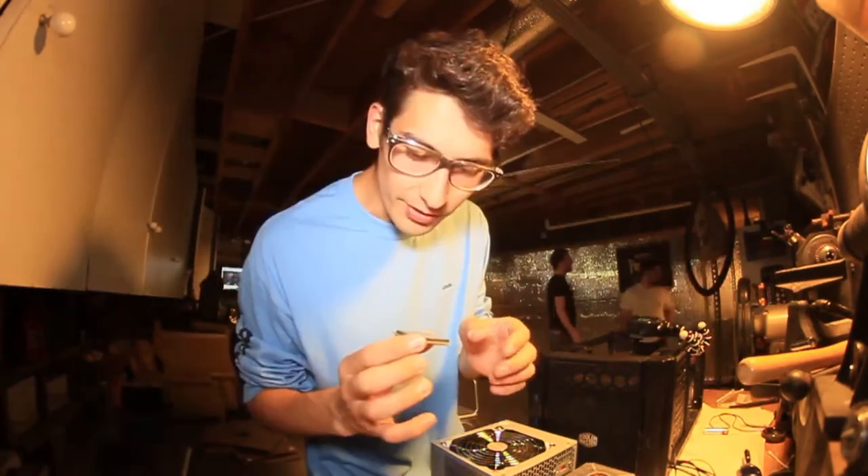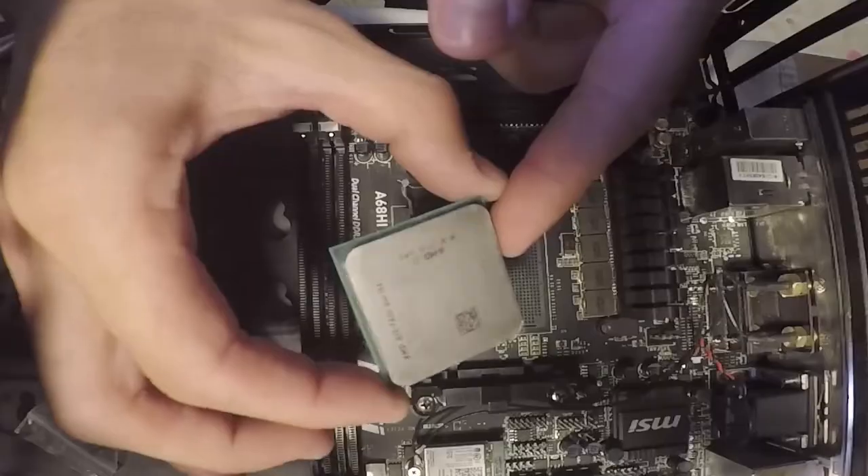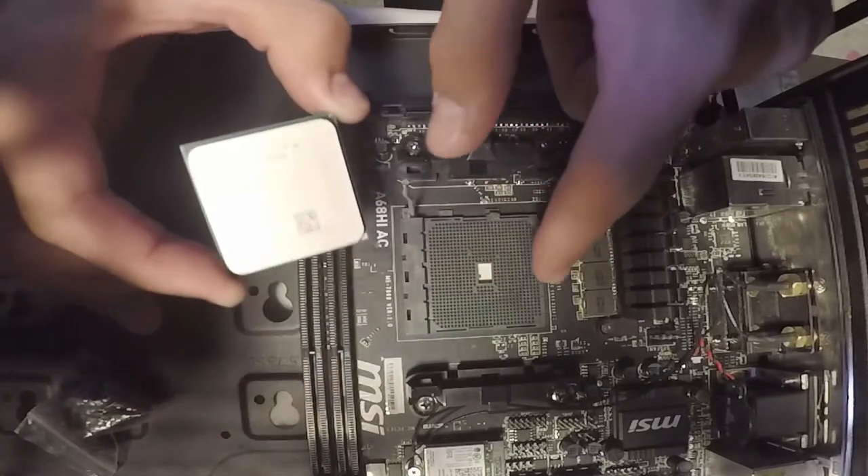Installing this bad boy. From all the videos I've seen on the CPU, there's usually a gold corner. If you see, all these corners are green but this one corner right here is golden, so it matches up with this little arrow on the motherboard.